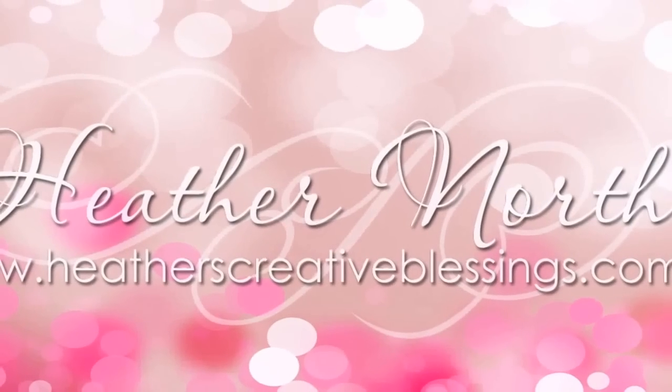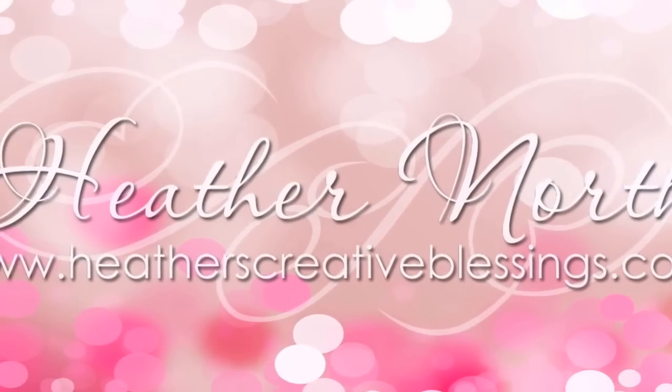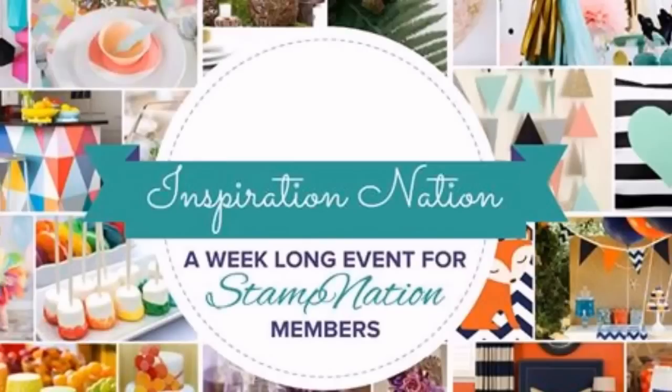Hello, my creative friends. I'm Heather North from HeathersCreativeBlessings.com. Last week on Stamp Nation, we had our Inspiration Nation event.